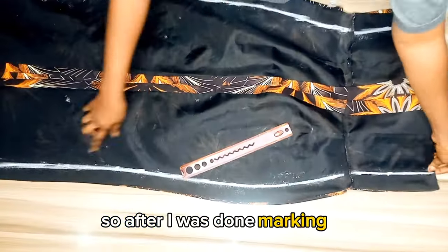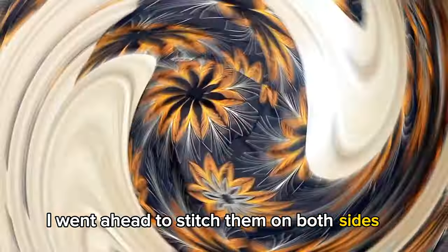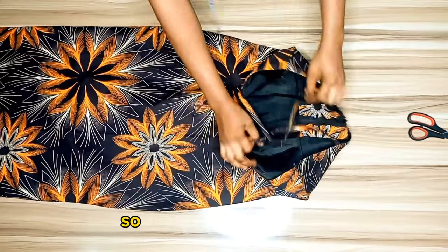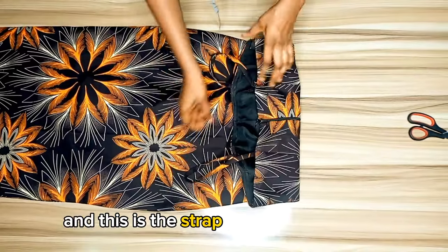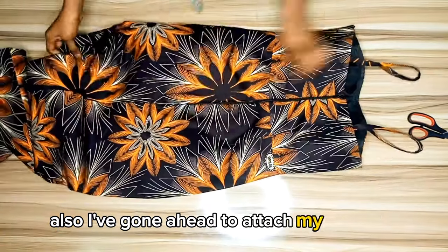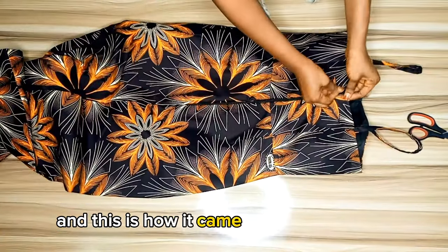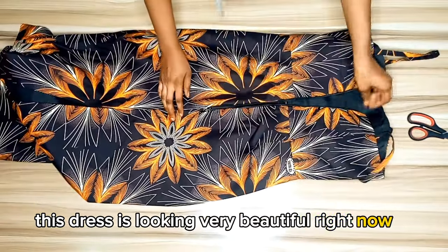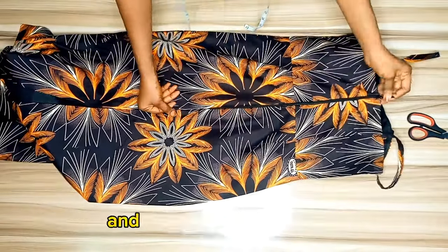After marking, I stitched both sides on the machine and it came out looking beautiful. This is the inner part with the strap I attached earlier. I've also gone ahead to attach the zipper and this is how it came out — the dress is looking very beautiful right now. You can choose to rock it this way and you're still good to go.